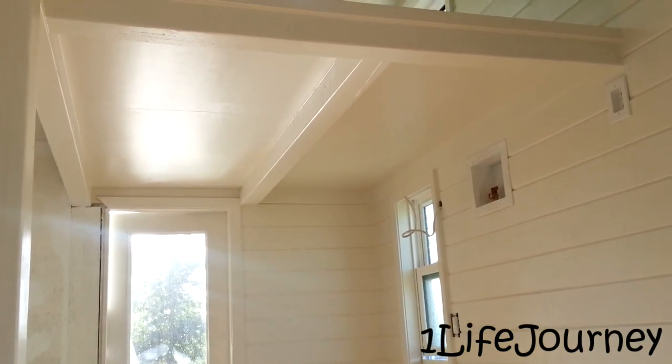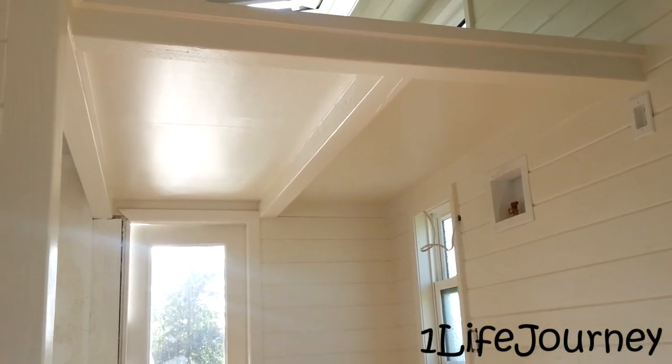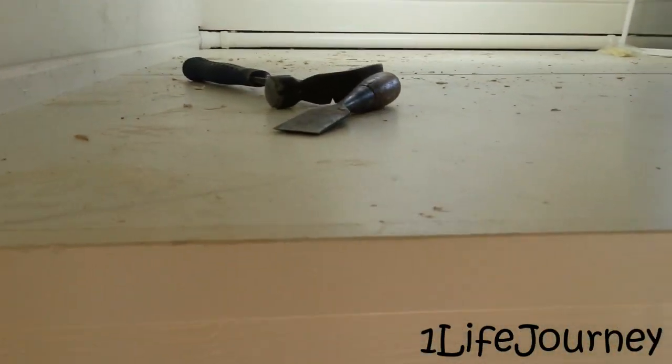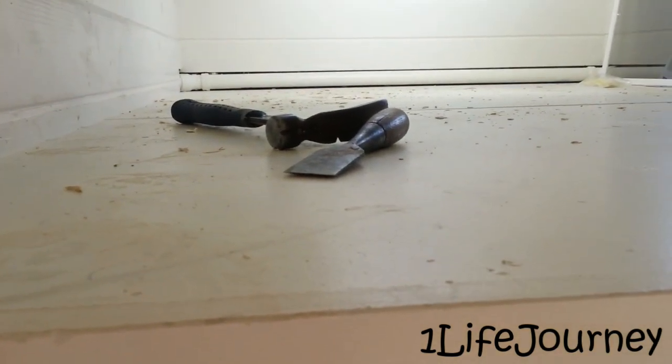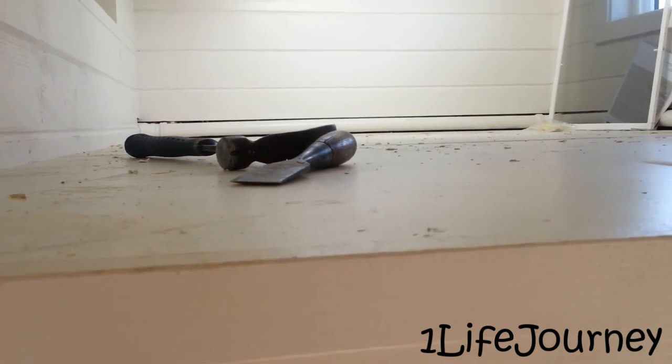Underneath the loft here you can see that the painter has been here and he actually finished up yesterday — about three and a half days of total paint work. Got everything white, including the underside of the loft. Above the loft, the floor is white as well.